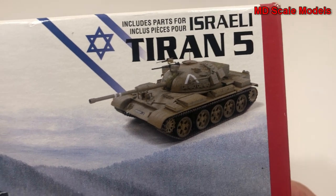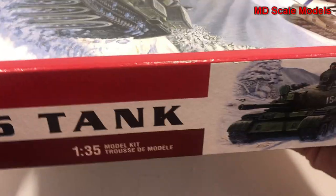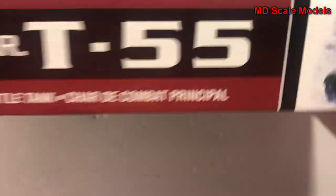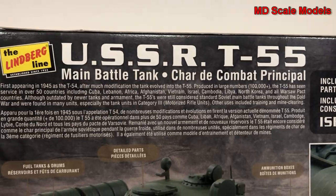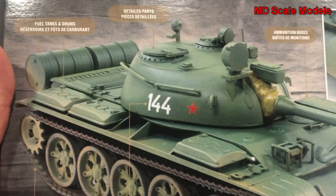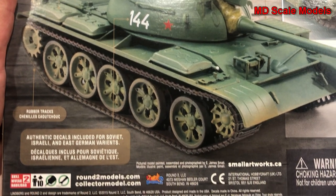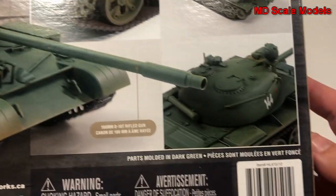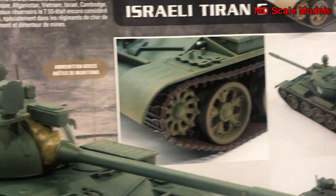It says it has some parts for the Israeli Tiran 5. There's some details about the tank and a picture of the finished model on the box. Looks like it's unpainted there.